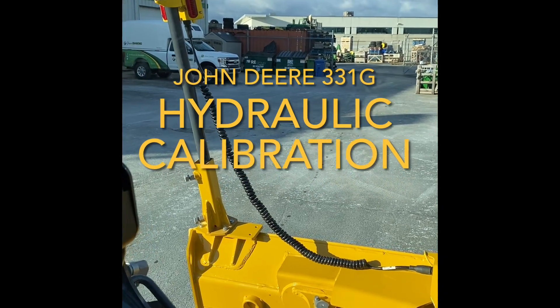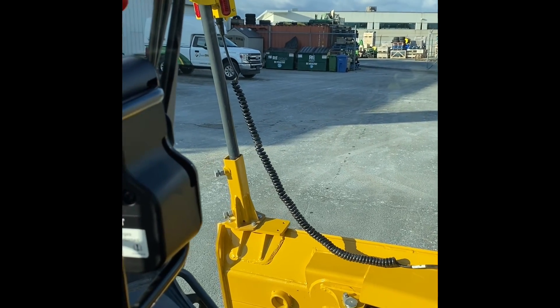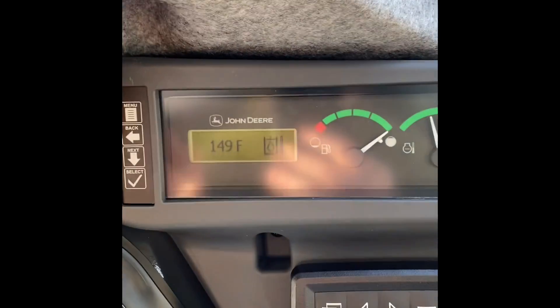Now that we got the hardware installed on the 2D laser grade control system, we're going to calibrate the machine. First we have to get the temperature up to around 150 degrees in the hydraulics.